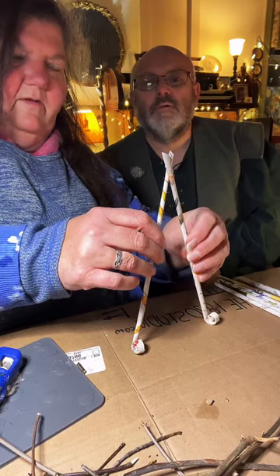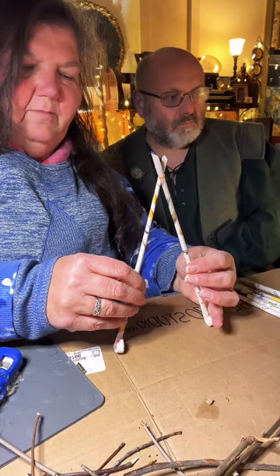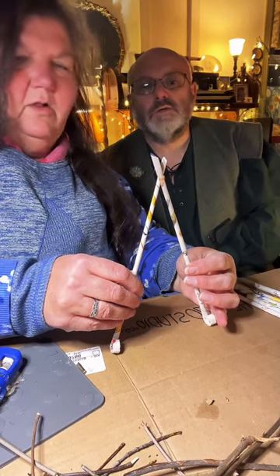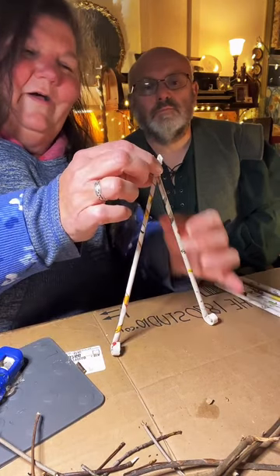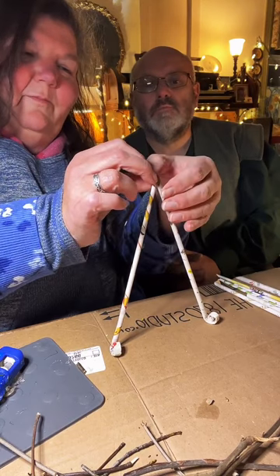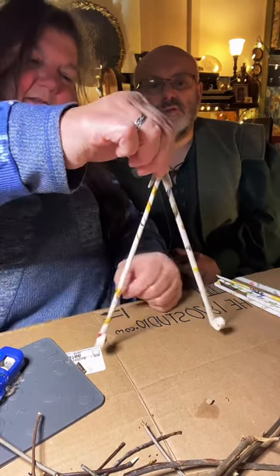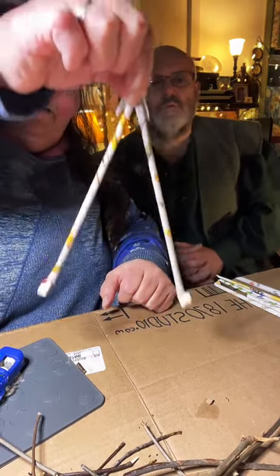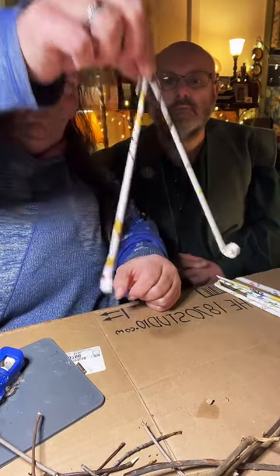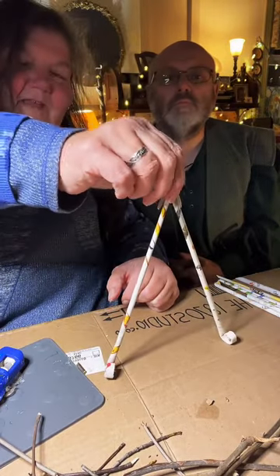I'm going to hold this until the hot glue cools. Up here I'm going to take the top one and bend it back and squeeze, getting our upside-down V shape right now.